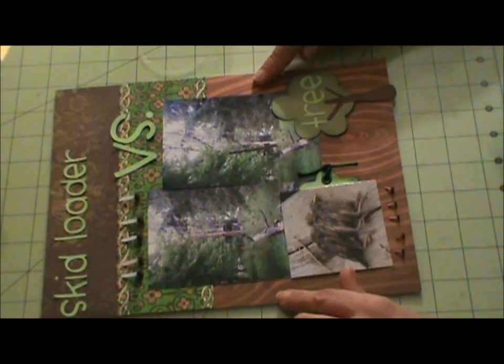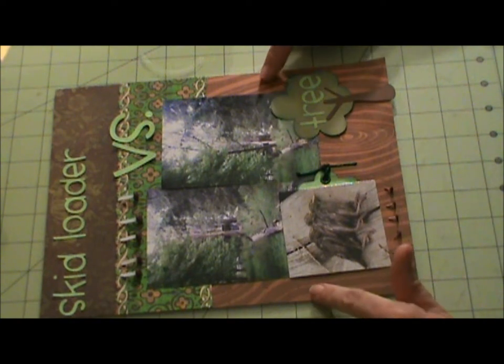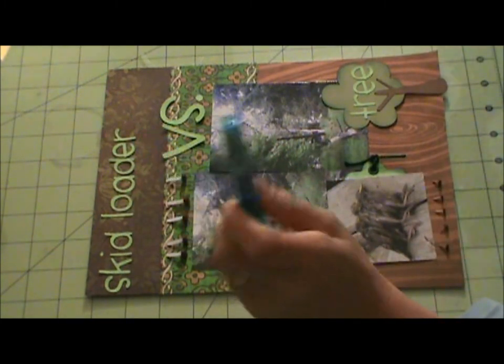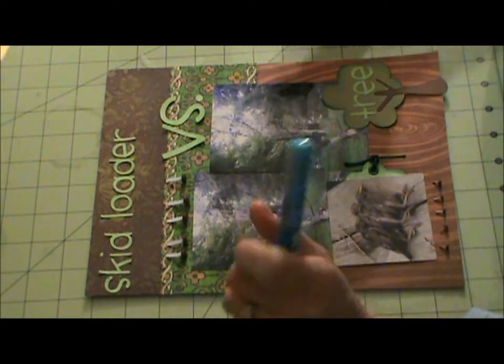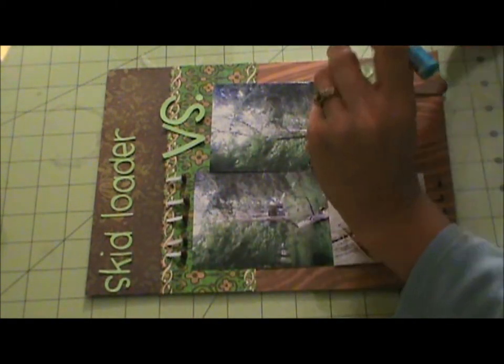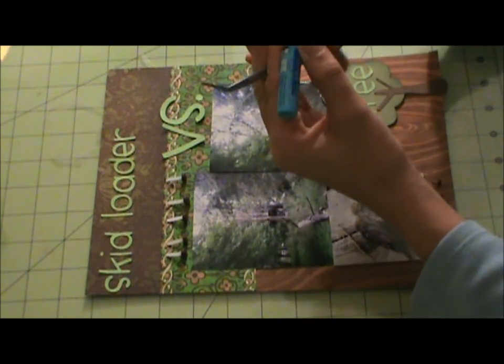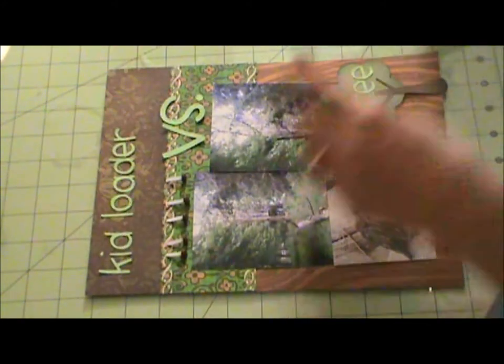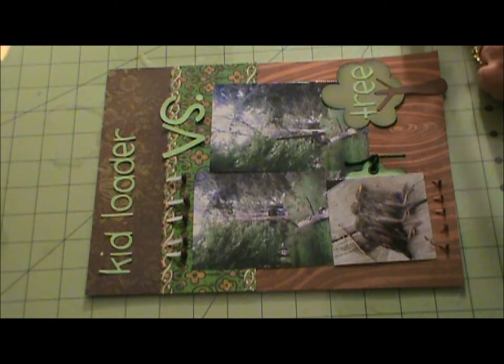Let's start by gluing down my title. These letters are so little — I'm going to try this two-way adhesive and see how it goes. The chisel tip just does not stick well with the letters, so I'm going to try this other one. All right, here we go.